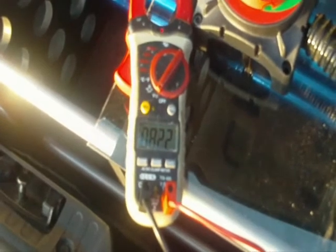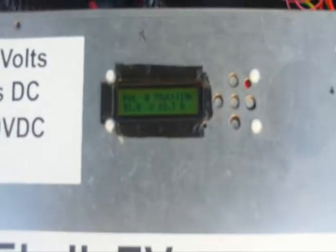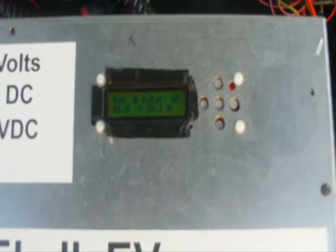82.2 volts, 82.1 on the actual terminals. Back up to the front — this camera doesn't focus for anything. You can see 81.8 is still on the charger there. If we actually get into the car, let's see what the BMW is telling us. The BMW display says we're at around 82.0 to 82.5 volts — it's dancing about a bit from the PWM.